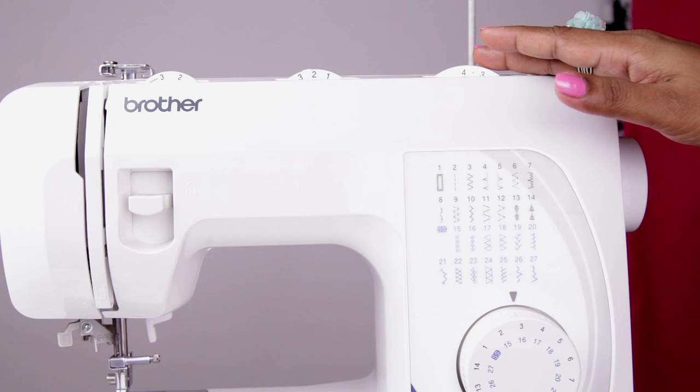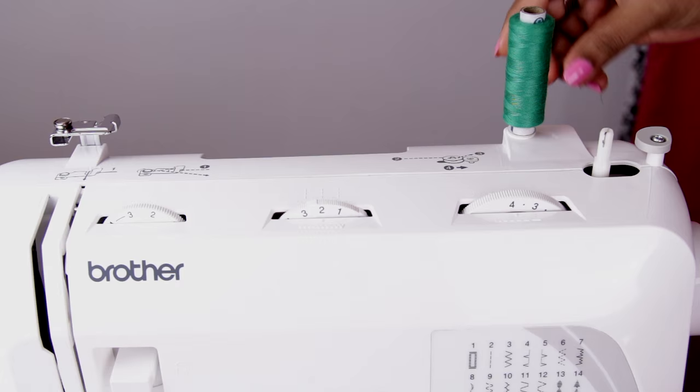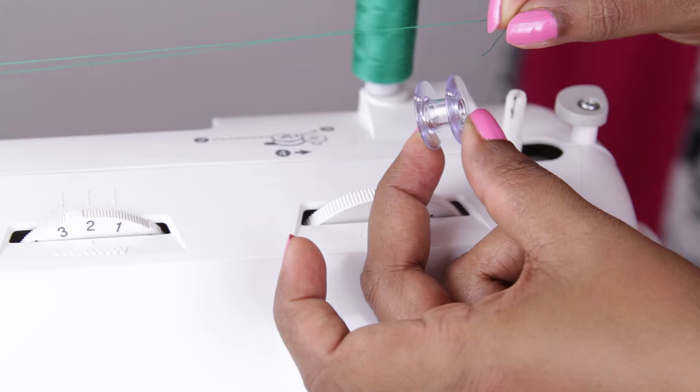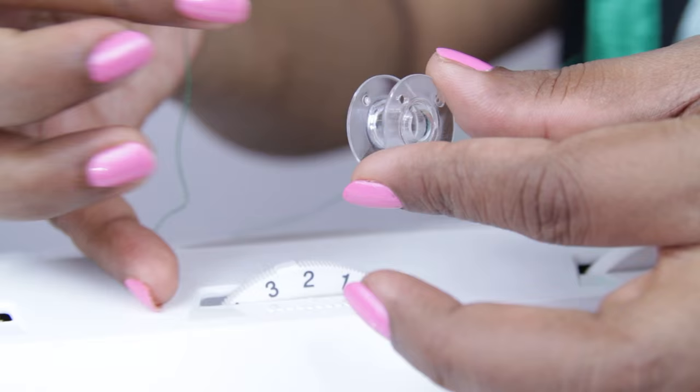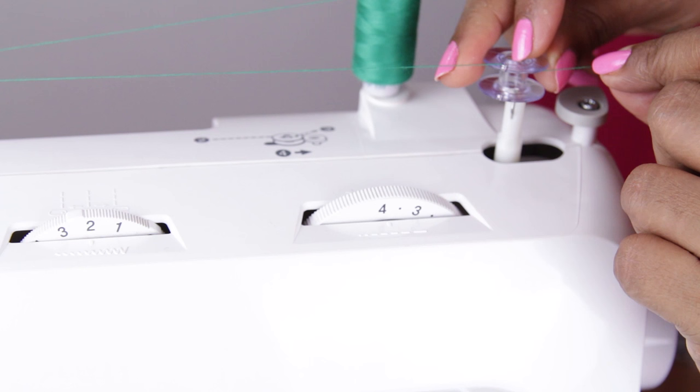Let me first show you how to wind the bobbin and then thread the machine. To wind the bobbin, put the thread in the spool pin. Take it around this guide and bring it to the front. Use the right bobbin meant for this machine. Put the thread through this hole from inside and pull it out. Put the bobbin in the bobbin winder shaft.